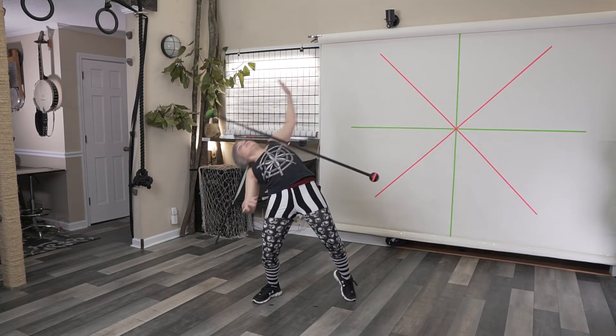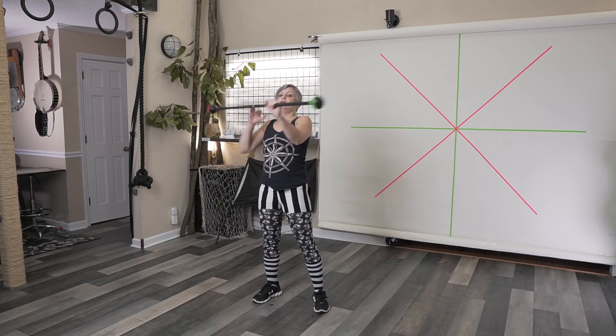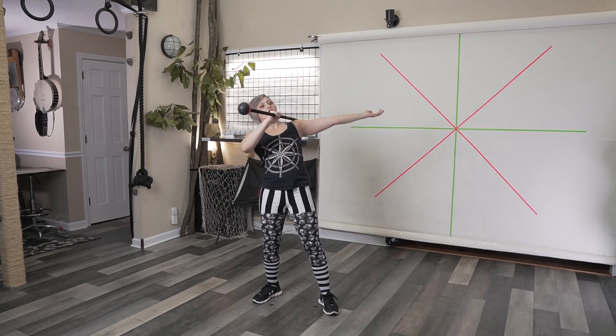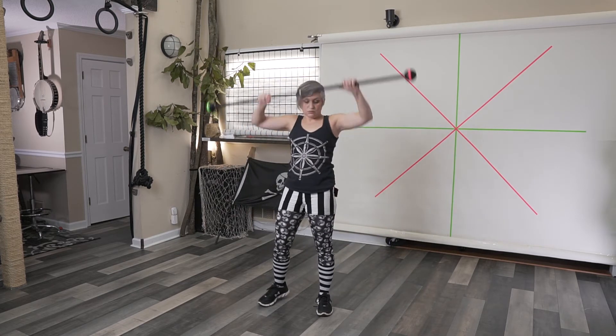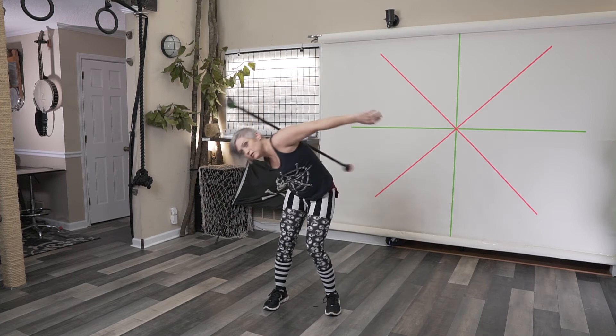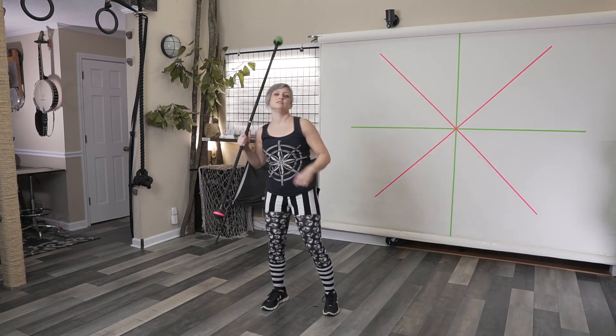Doing that rotation, and then as it comes down the arm like you usually do for a steve, you're going to begin that rotation with your left arm. In this case, since we're going front to back with the propeller, the left arm swoops back first and then to the front.